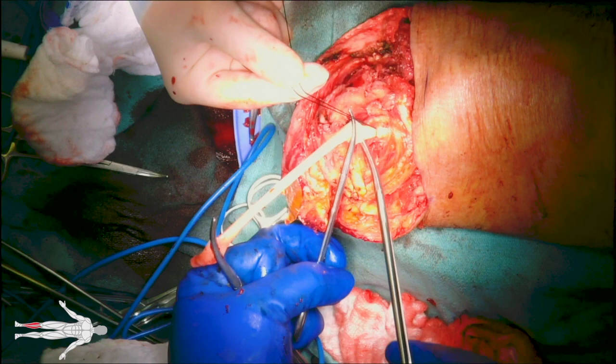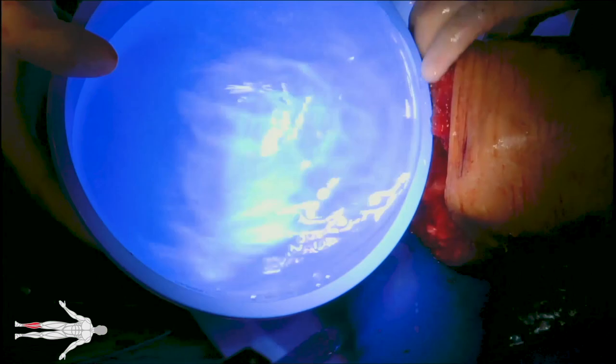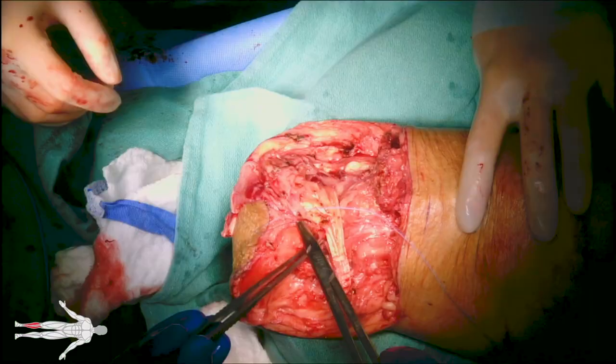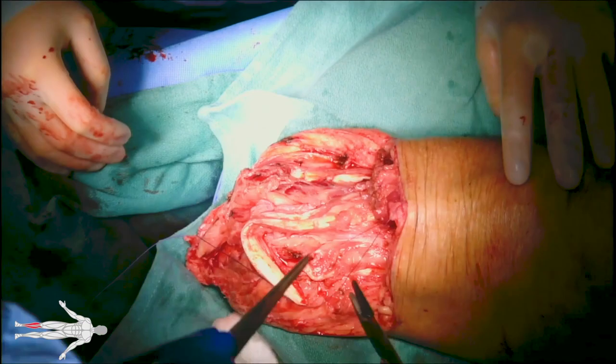The BKA stump is irrigated copiously with warm saline, removing any clots for final hemostasis before closure. The fascia and dermis are re-approximated with vicryl, and the skin with staples. It is important to leave a few millimeters distance between dermal sutures to avoid ischemic necrosis of the skin.